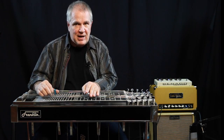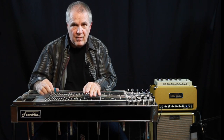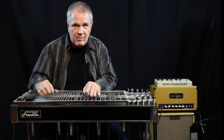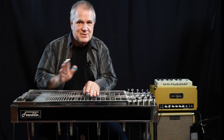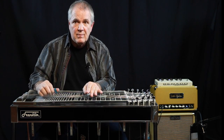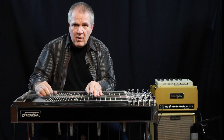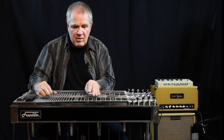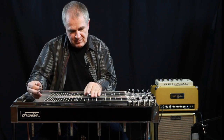The most basic is a 1, 4, 5 in the key of C. That's as simple as it gets. The type of progression I was doing is a fast blues, which is 1, 4, 1, 1, and then 5, 4, 1 — and then it repeats itself until everybody gets tired of playing.